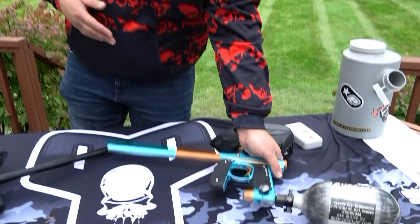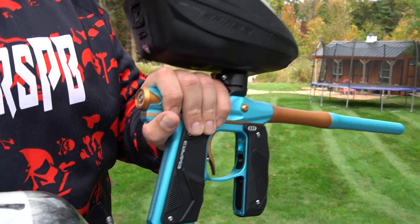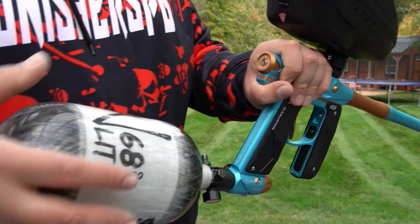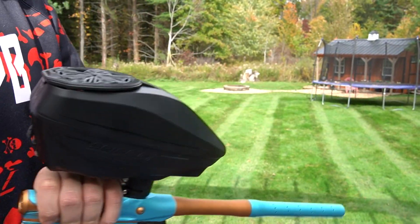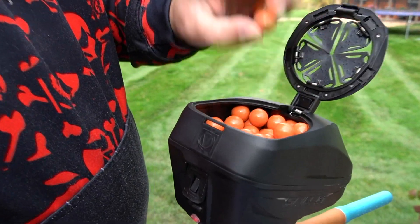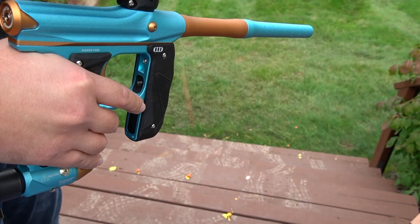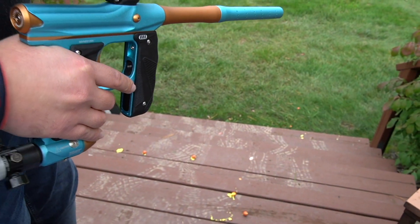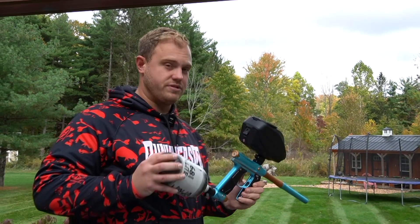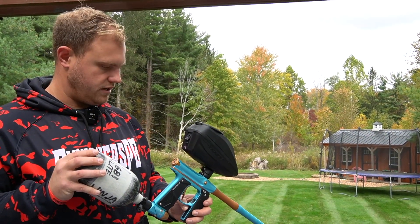All righty guys, so here we are. We have the Mini GS — we'll start here. This is a beautiful aqua slash orange colorway. We have a Ninja 68 bottle as well as a Spire IR-2. On top of this, we are shooting some very brittle Pro Char Exact paint. This stuff is breaking from basically about waist height, but we'll see if this gun can handle it, and we're just going to do a shooting profile.